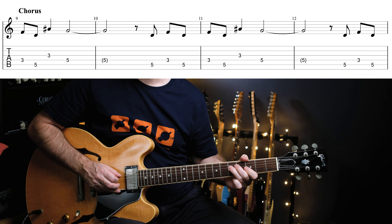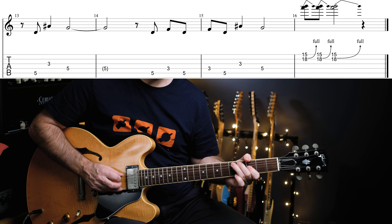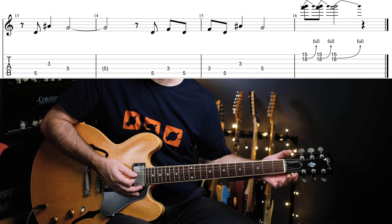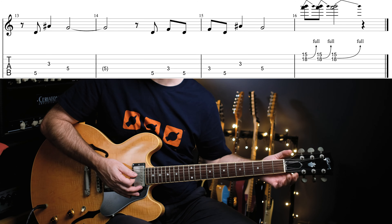The third time it's a different rhythm, and the fourth time is the same. Then you're bending up the octave pentatonic — 15 and 18 on the B string. And that's it — those are the two guitar parts. I don't know who played what; I assume it was Paul Jackson Jr. and David Williams doing those two guitar parts. But it's a great song — Dirty Diana from Michael Jackson. See you next time.